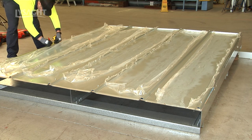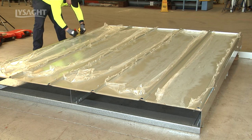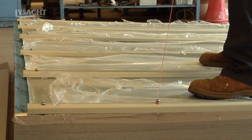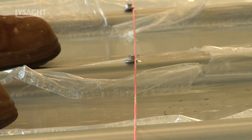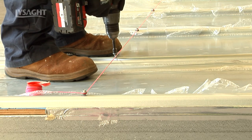Now complete the screw fixing. Mark each edge ridge at centres appropriate to your wind region. Complete the screw fixing of both end sheets. Align your rows of screws using a line or similar. Screw fix the remainder of the row. Repeat across the remaining ridge rows.